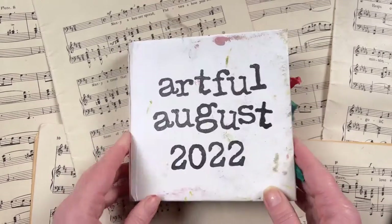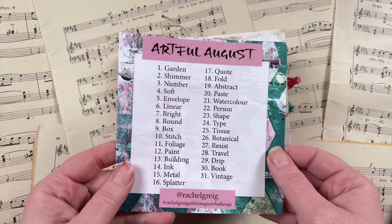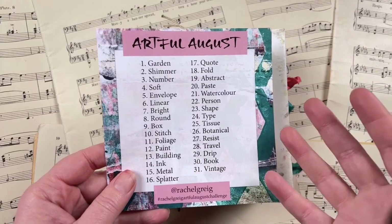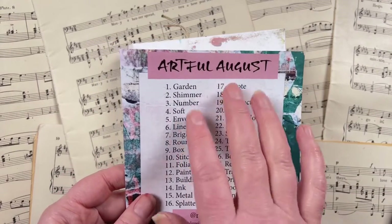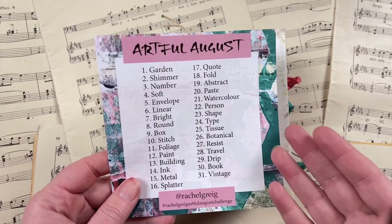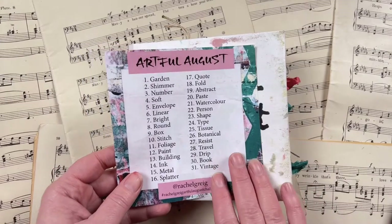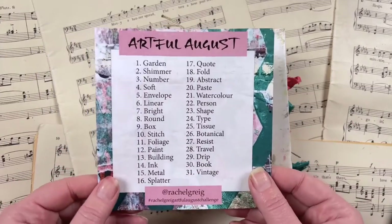Artful August is a little community challenge that I run on Instagram where I provide a list of prompts for the month. It's a nice little free fun community challenge to inspire you to be a little bit creative and to make your August nice and artful. These prompts are very simple and open for interpretation, and I encourage you to use whatever medium you're used to — drawing, painting, or any kind of art medium.